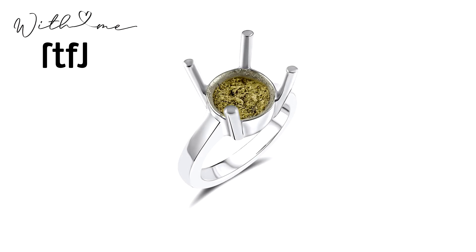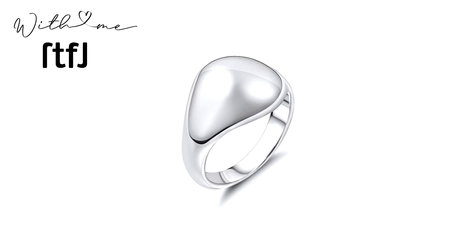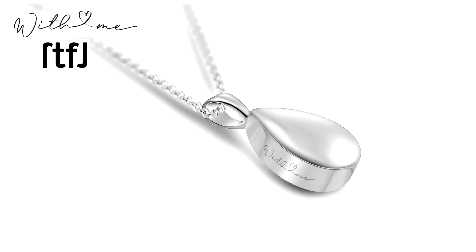Hello, my name is Richard Tellman of RTFJ Jewellery and I'd like to introduce to you our new range of encapsulated memorial jewellery called With Me. With Me is a timeless collection of rings and pendants that allow the ashes of your loved ones to be hermetically sealed within a dedicated chamber of the jewellery. The entire process of encapsulating the ashes can be witnessed, and that is the process I'd like to show you here today.